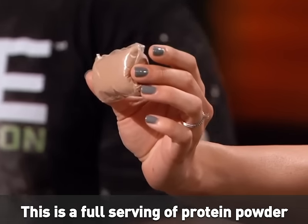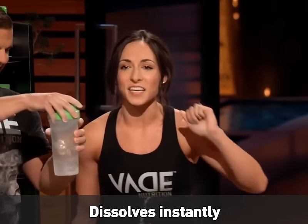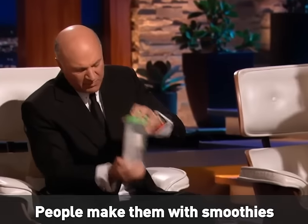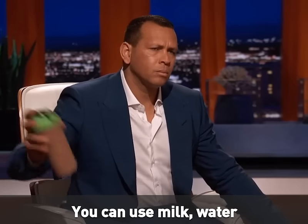This is a full serving of protein powder. Dissolves instantly. It's as easy as toss it in, shake it up, and pow! You can make them with smoothies, milk, or water.